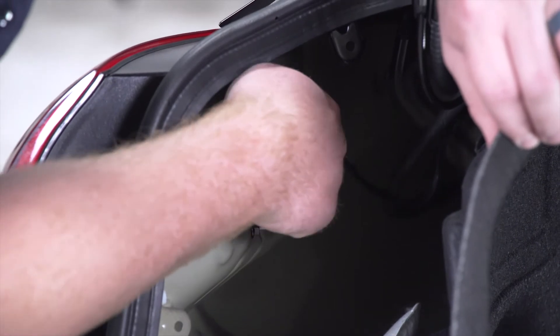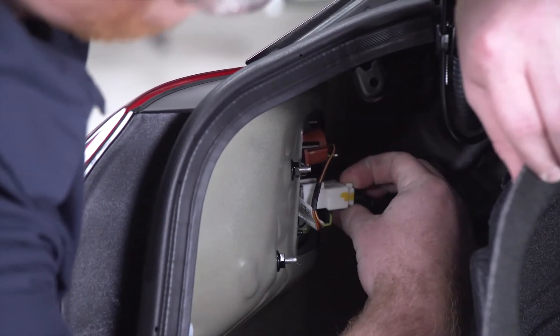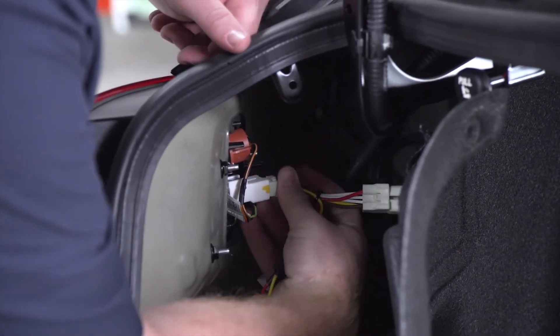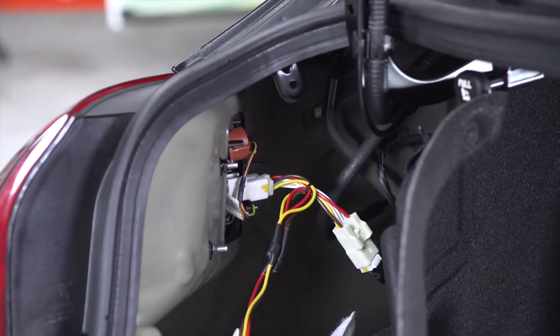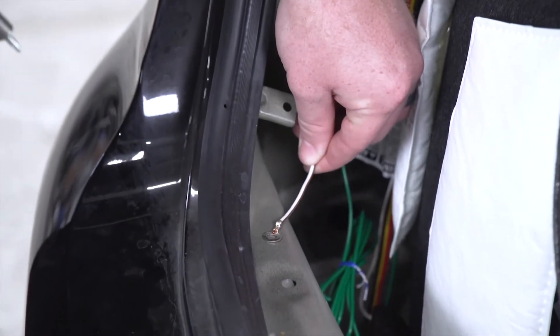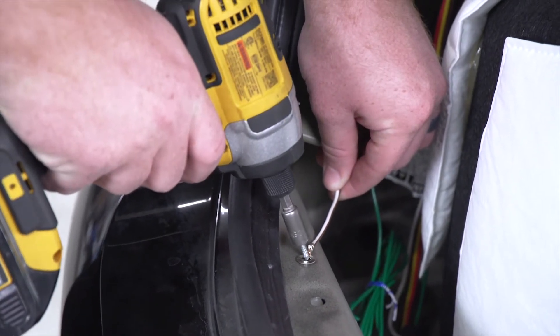Now we're gonna disconnect the white harness by pushing down on the tab on the top. Then we're gonna take our T-connector with the yellow, brown, and red wire and plug it right into that harness. Next, we're gonna take our white wire with the ring terminal and ground it underneath our rear threshold panel using the provided self-tapping screw.